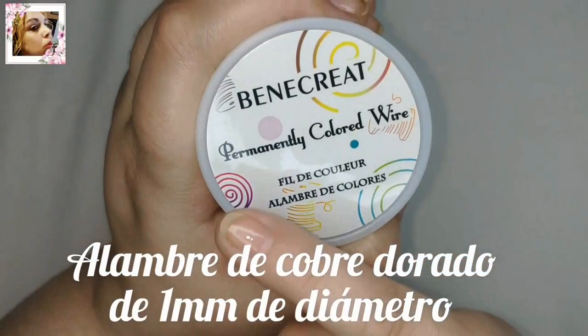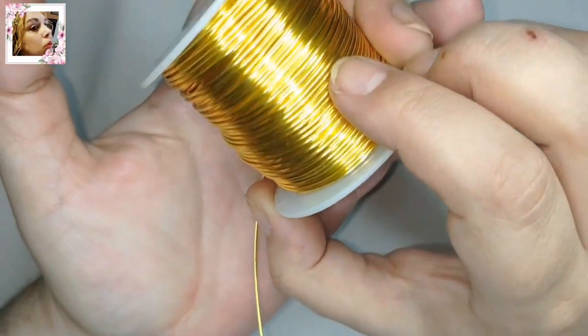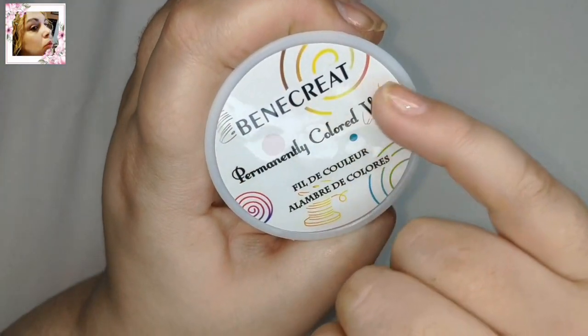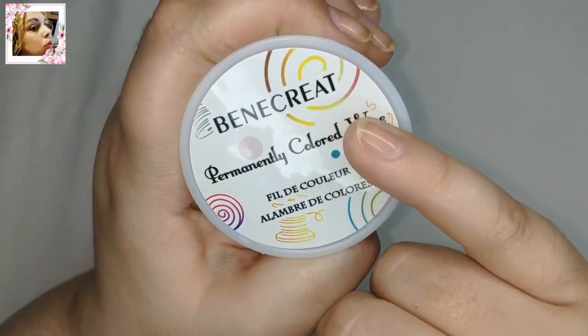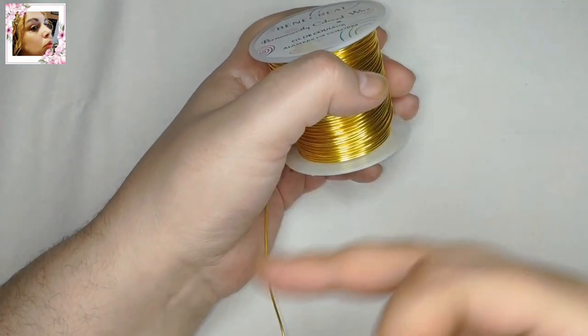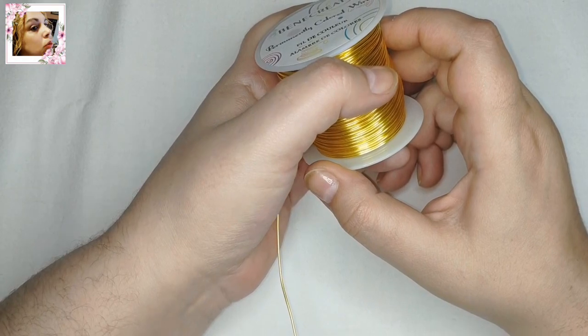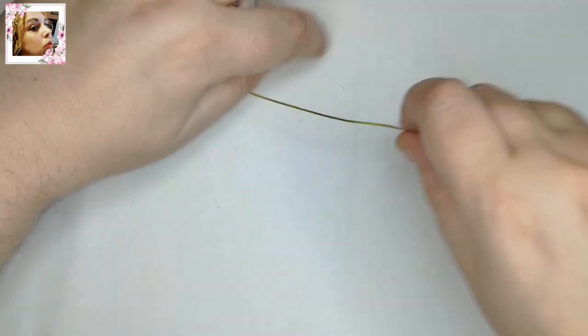Para este trabajo voy a utilizar alambre de cobre dorado de 1 mm de diámetro. Este es de la marca BNCREA y es el último que adquirimos en la tienda Bibicraft. Debajo de la descripción tenéis los enlaces, un código de descuento y demás por si lo queréis utilizar.